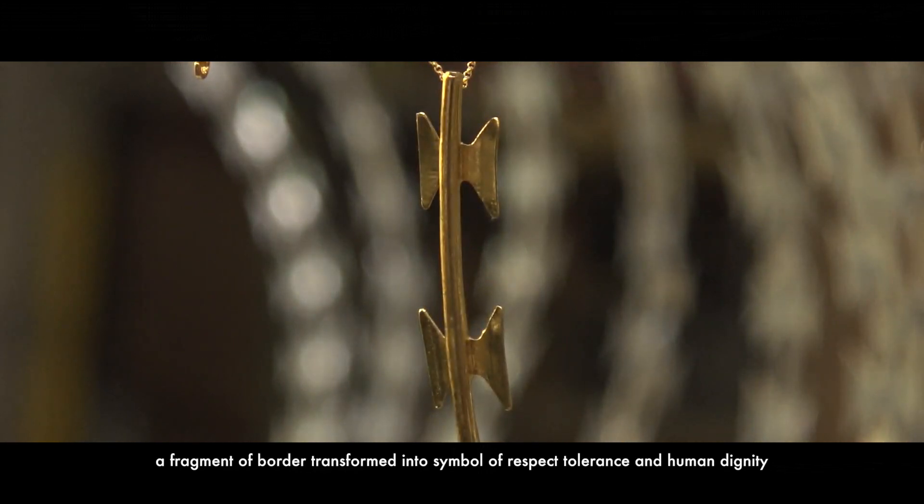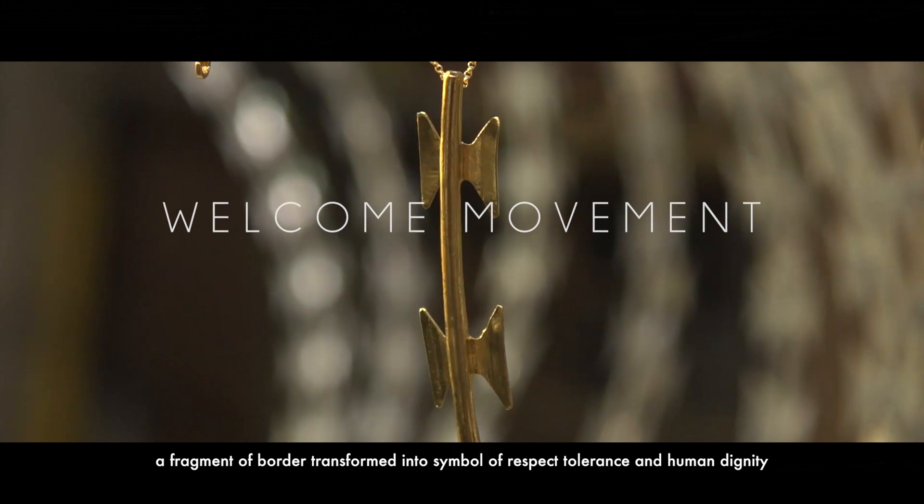A fragment of border transformed into a symbol of respect, tolerance, and human dignity.